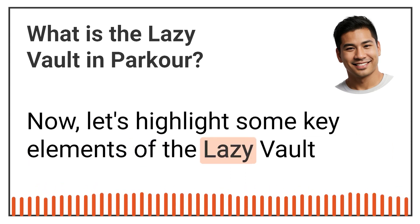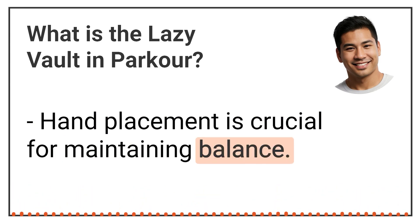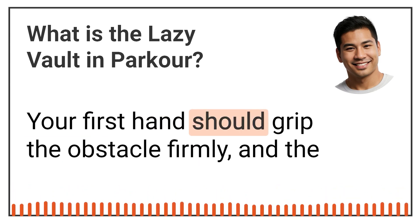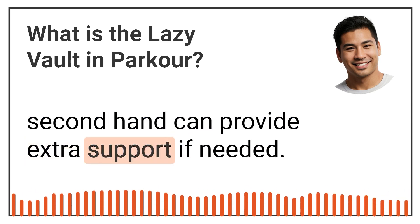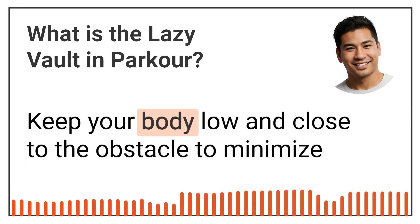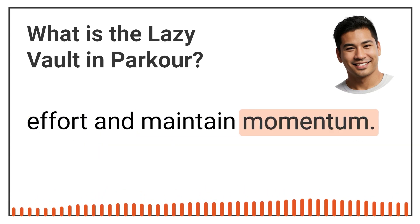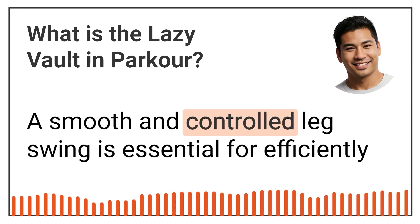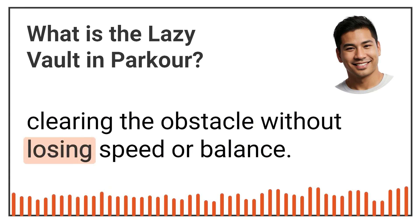Now, let's highlight some key elements of the Lazy Vault. Hand placement is crucial for maintaining balance. Your first hand should grip the obstacle firmly and the second hand can provide extra support if needed. Keep your body low and close to the obstacle to minimise effort and maintain momentum. A smooth and controlled leg swing is essential for efficiently clearing the obstacle without losing speed or balance.